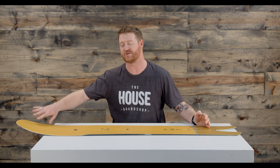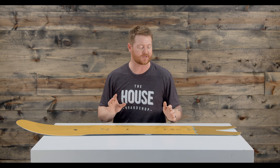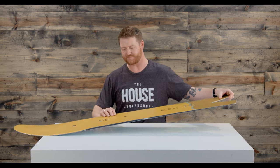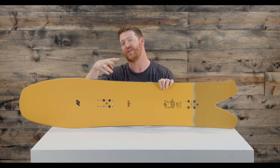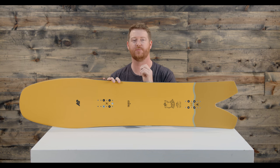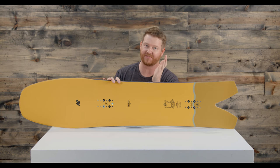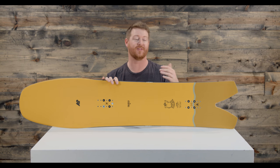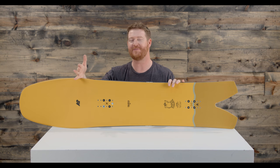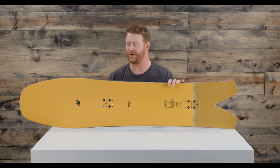On the nose, it's going to extend out pretty far before it starts to rise up. One thing I've noticed about the Cool Bean when you ride it is that the nose's contact point is going to be extremely wide. It almost feels like a pivot point when you're on really hard snow. So consider that as a factor when you're carving around and getting used to the width and length of this board — there's a pivot point where that nose contact point is.